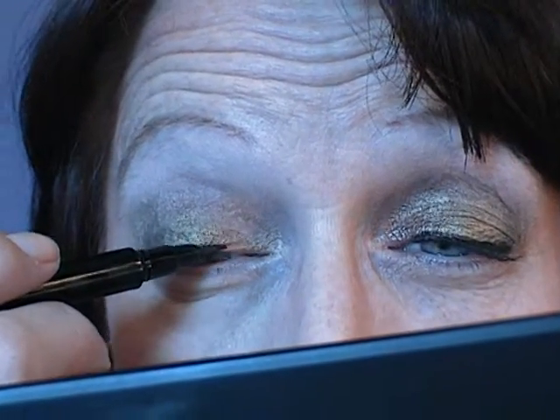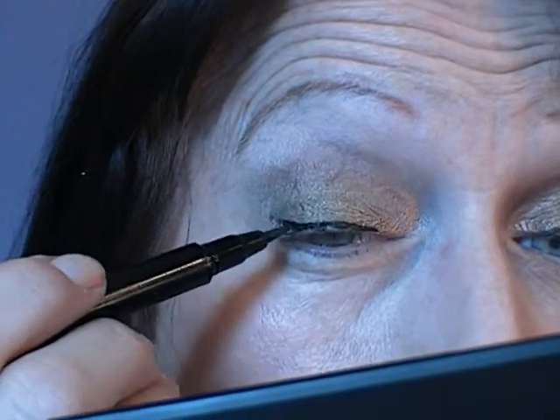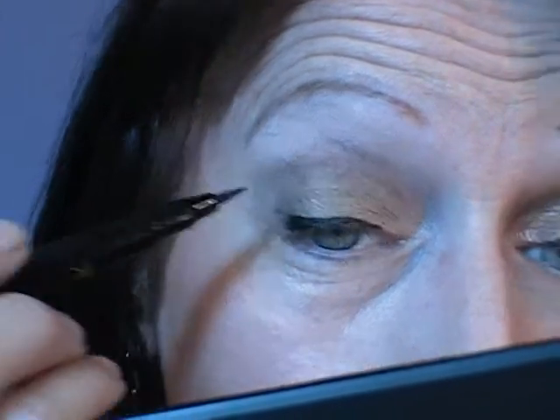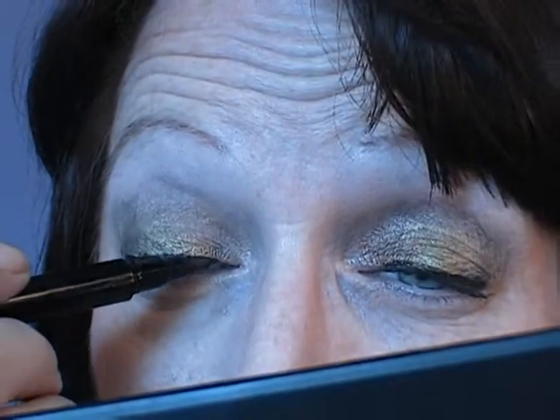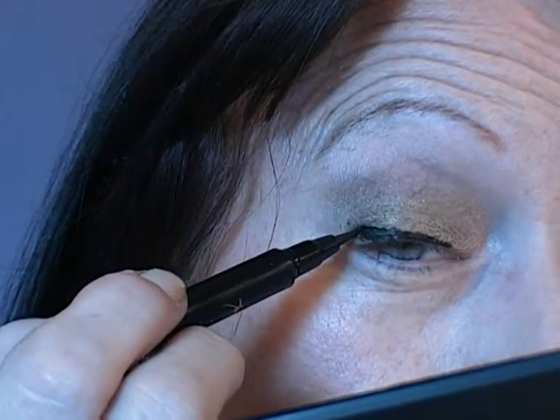For the line eyeliner, I'm using Hocus Pocus in black — it's just one of these pen liners. Now I'm going to try and get this right. I'm just trying to put a thin finish line. This is the bit I really, really hate doing on camera. I'm not doing a flick — I'm just going to make it a bit wider at the outer corner and stop it there.